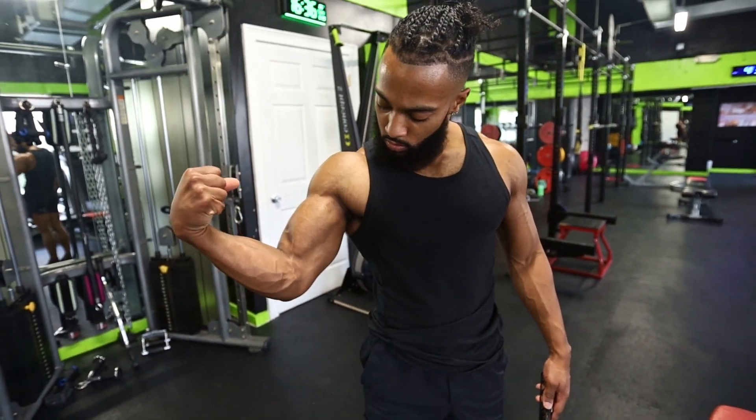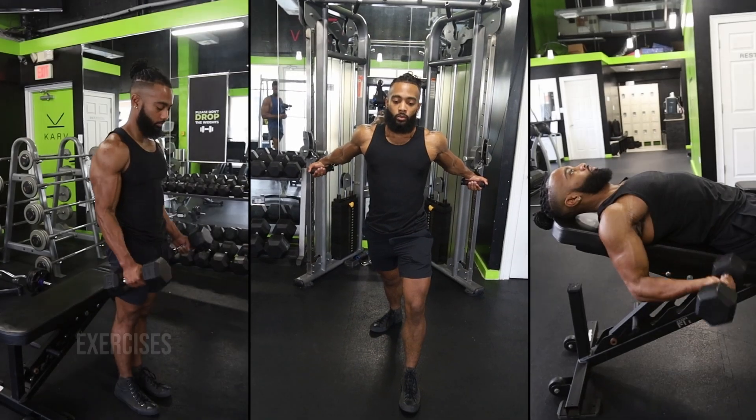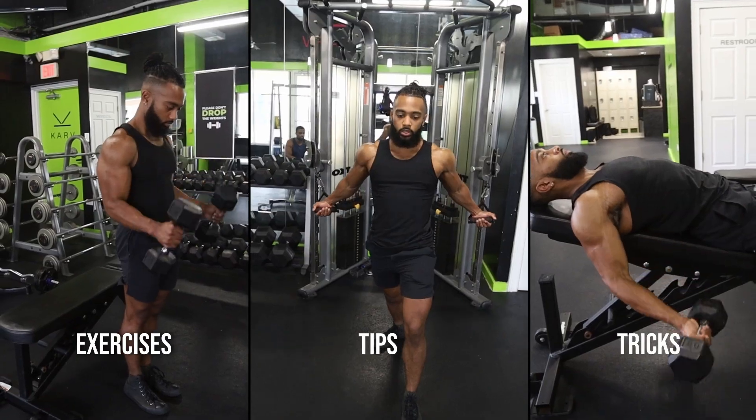What's up folks, it's your boy Coach Ty back at you with another one. In today's video I've got a full bicep routine for you — exercises, tips, tricks, anatomy, sets, reps, the whole nine. Let's get straight into it, here we go.